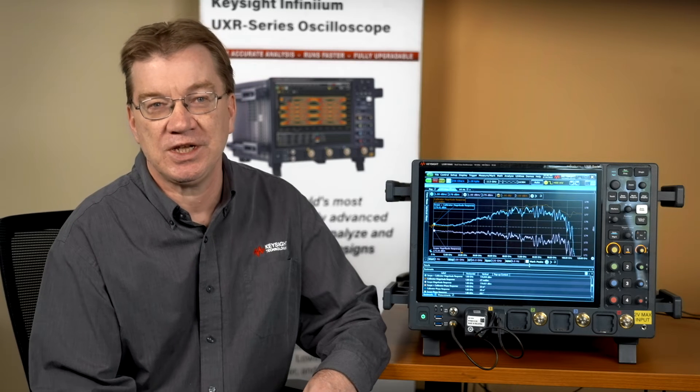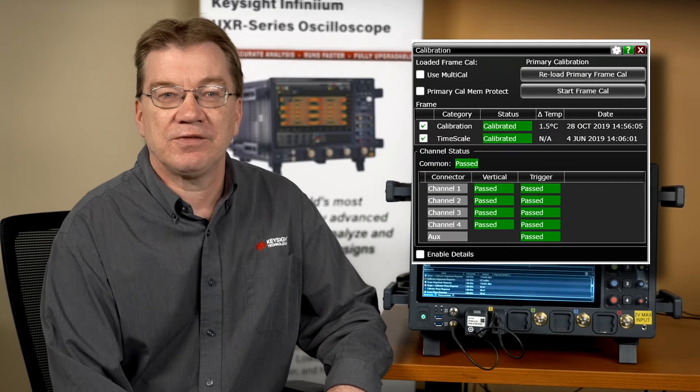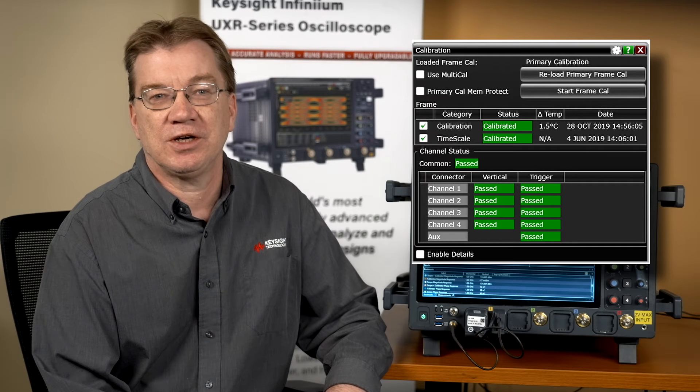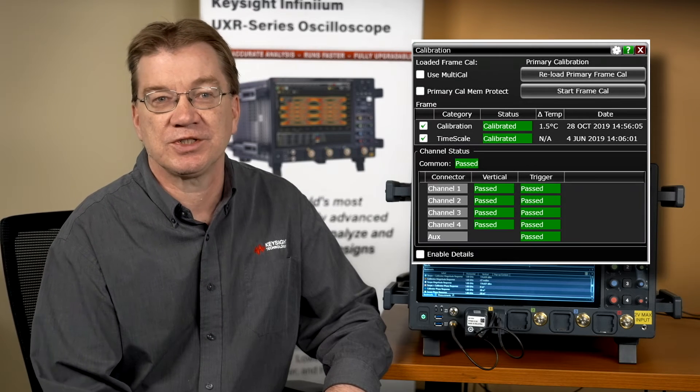Starting now, you can save several calibration factors and recall calibration factors depending on test environment. The factory calibration data are the only data saved to the primary calibration disc location, and is loaded into the oscilloscope non-volatile memory. Secondary frame calibration, supported by the multi-cal feature, lets users easily switch calibrations when moving between different test environments. When a secondary frame calibration completes, a folder selection dialog box appears to specify the disc location for the secondary frame calibration data.